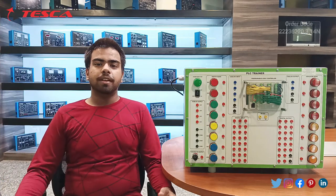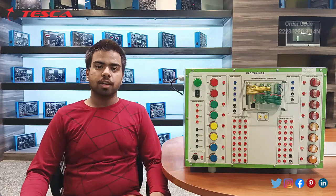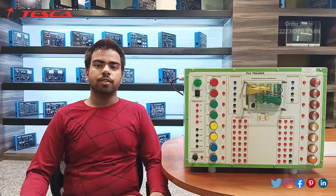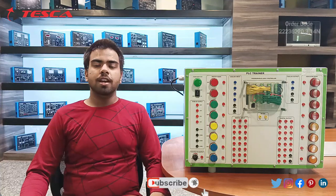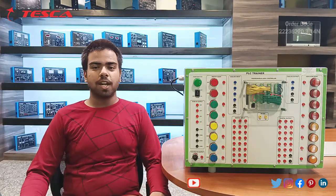That concludes the complete demonstration of this Delta PLC trainer. If you have any query, you can contact the Tesco Technologies website. For other information related to this product, refer to the manual, and for information on other products, check the links given in the description. Thank you for watching this video — if you like it, please like, share, and subscribe to our channel.